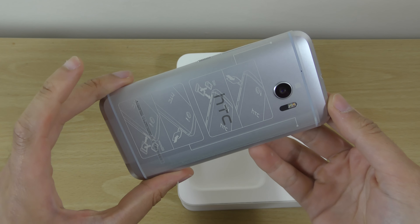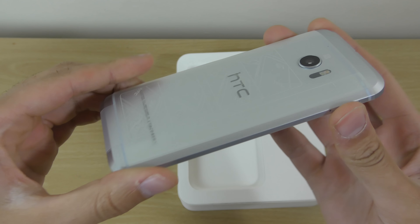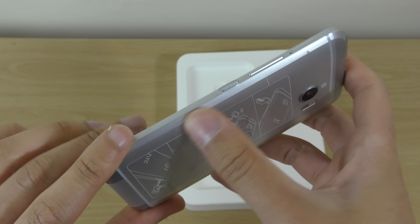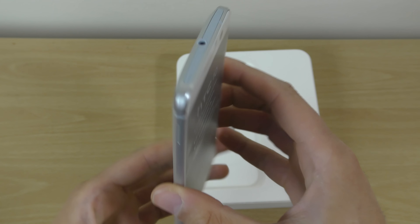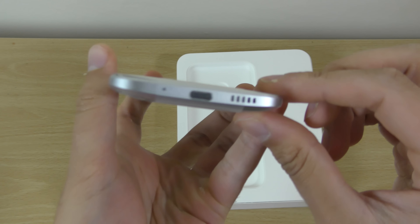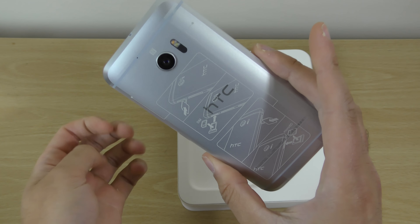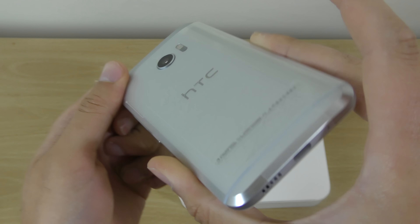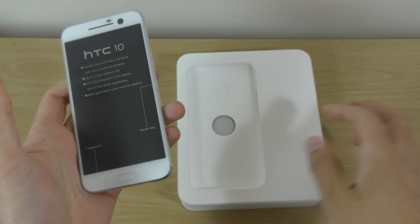Very nice — that is a big chamfer, look at that, that is massive. It feels great though. This is definitely a return to form from HTC when it comes to build quality. That is very nice stuff, and let's have a look at what you get in the box.